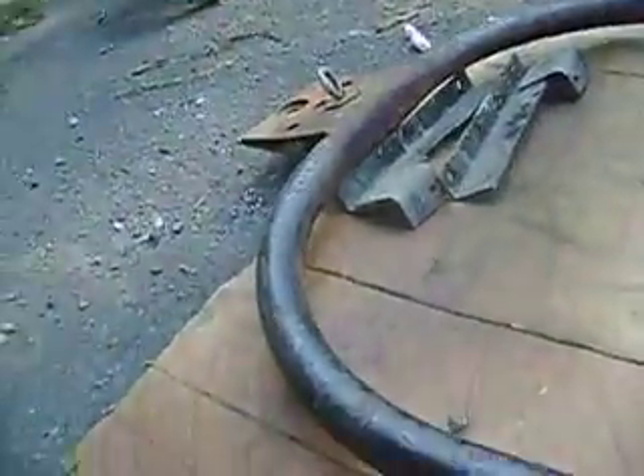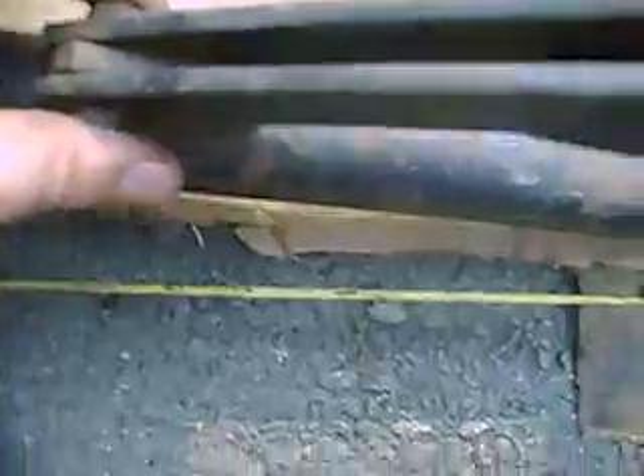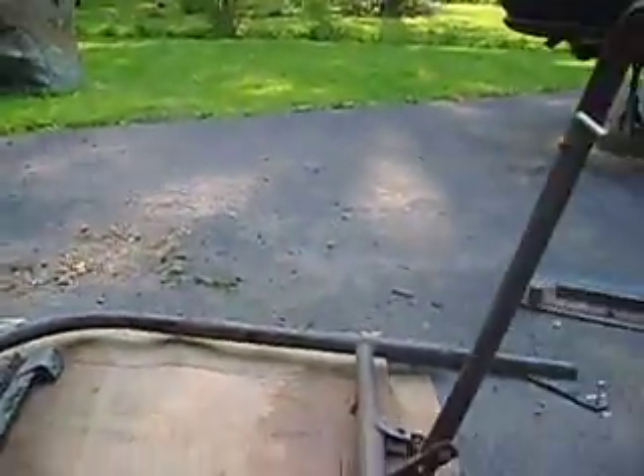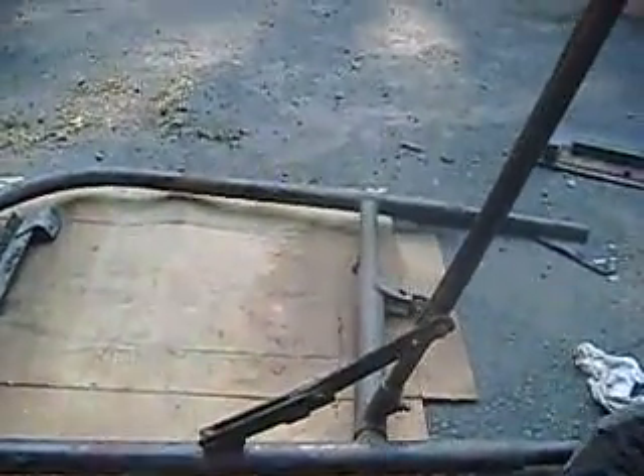They also had to weld this onto this piece of metal on the bottom frame that you can see here — just a hunk of flat metal they welded on and drilled a hole through it so they could mount these two. And look at that, I just did it again — you just need a little bit of pressure to do this, and watch: pull up and it goes forward.